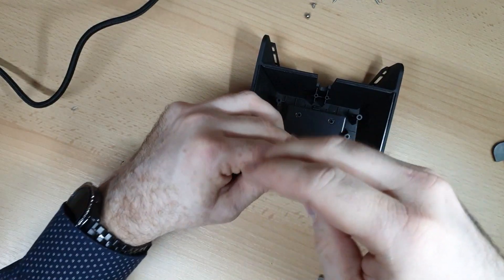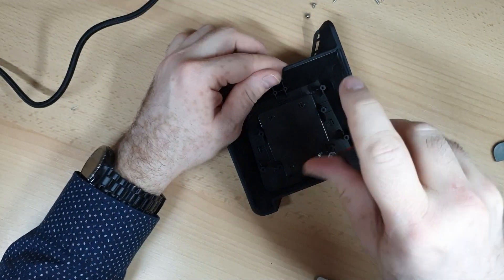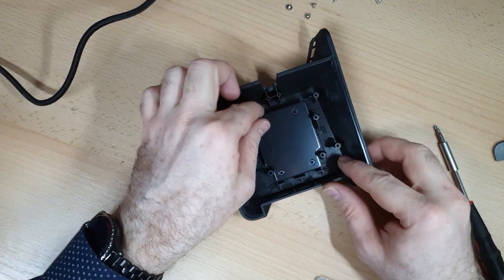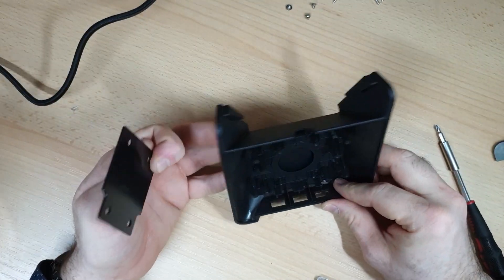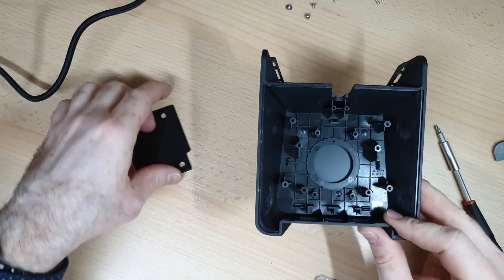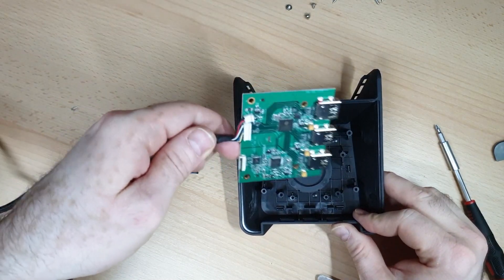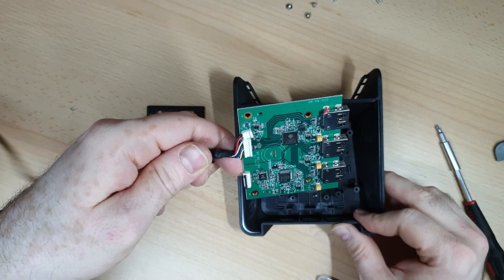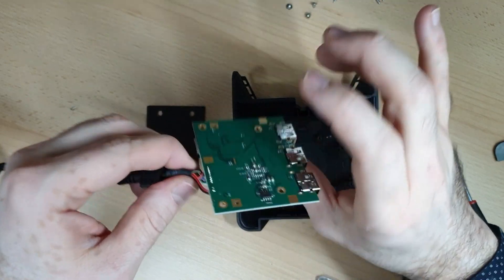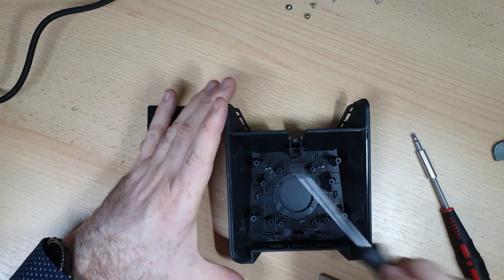When you unscrew this plate, you can actually see a chamber which kind of looks like it was intended for something else. Maybe it really was a QI charging feature yet to be added — maybe next version. And we can see some wires which we'll use for power supply for our QI charger.